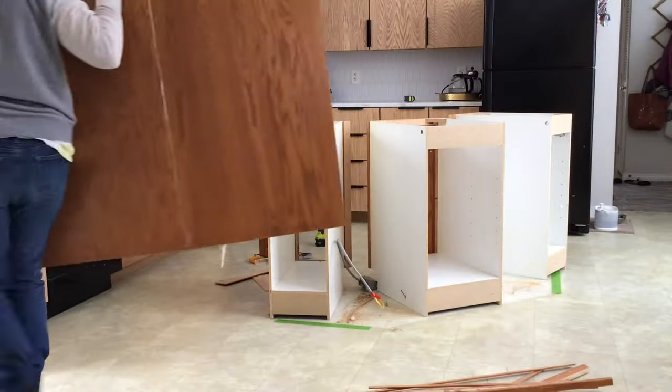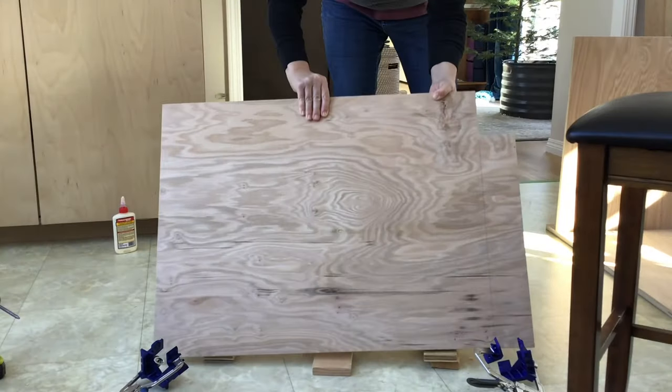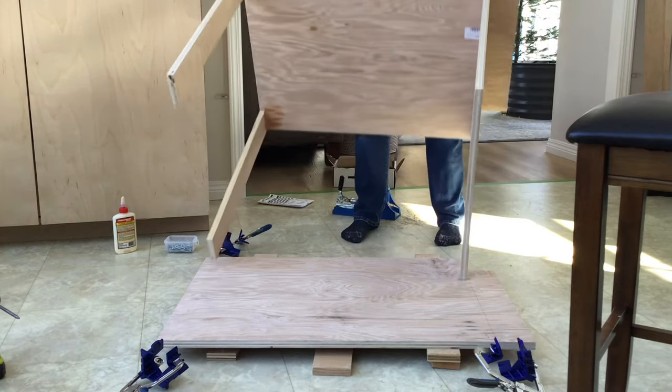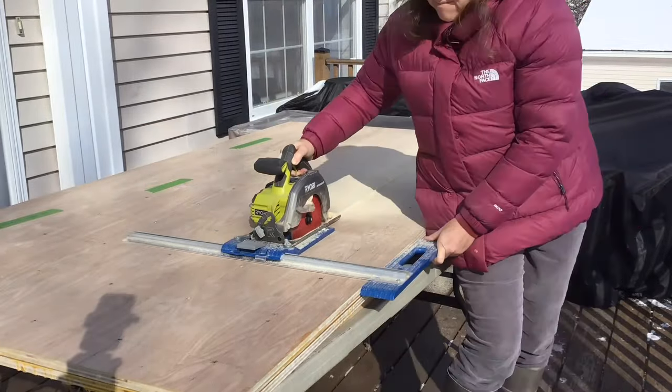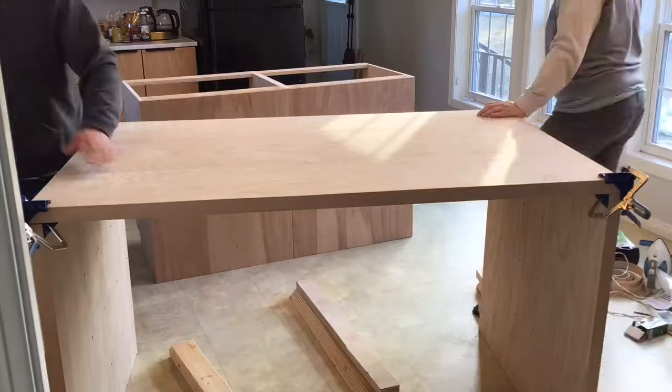If you missed the first two videos in this series, I'll leave links in the upper left-hand corner — to the first video where we demoed the old Kitchen Island and built new Kitchen Island cabinets, and the second video where we built a wood Kitchen Island countertop out of plywood.